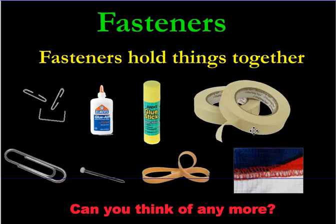And there are so many types of fasteners in the world. I've got eight here on the screen in front of me. See if you can think of any more once we're done talking about these eight.